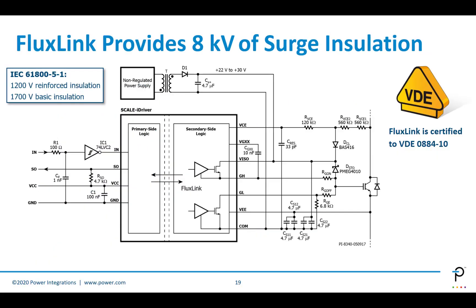This is a simplified schematic of a Fluxlink circuit. The Fluxlink IC will provide 8 kV of surge insulation. It's certified to VDE 0884-10 and IEC 61800 for 1,200 volts of reinforced insulation and 1,700 volts of basic isolation. The schematic is very simple — there's a power transfer mechanism using a transformer, but the Scale-i-Driver is a signal path, not a power path. You provide input to the primary side, and that is translated to the secondary side gate driver for both high side and low side drive. Internal level shifting means you can simplify your power supply requirement, using only a single voltage rail. The Scale-i-Driver can also communicate from the secondary side back to the primary side to provide signal outputs in the event of a system failure or warning event.